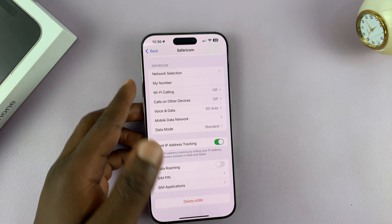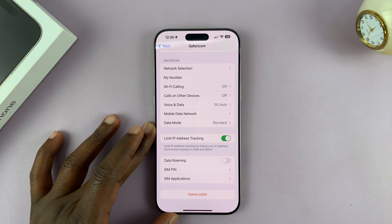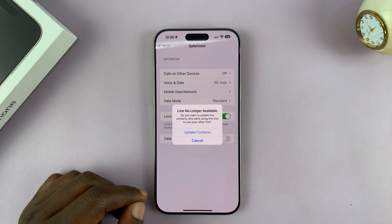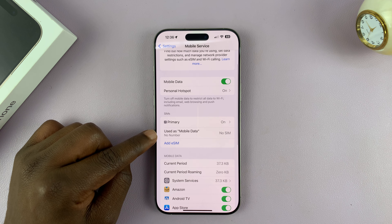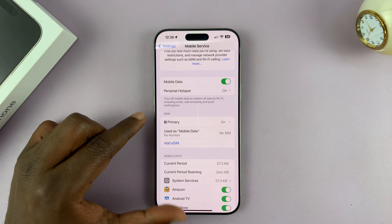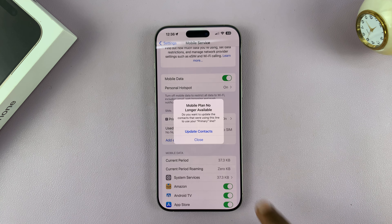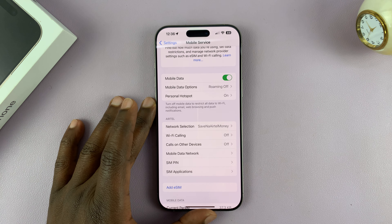Give it a couple of seconds. And there you go — the eSIM is gone. You may be left with some residual information about that eSIM. If you want to permanently delete this eSIM data, tap on it and then tap on 'Update Contacts', and that eSIM information will get deleted.